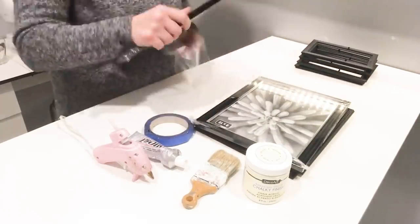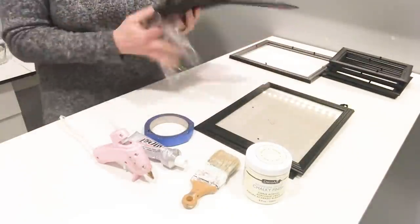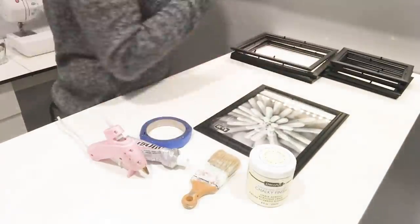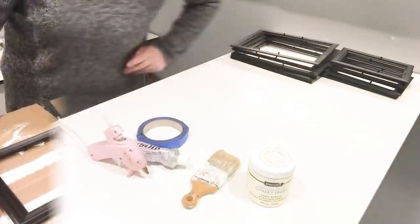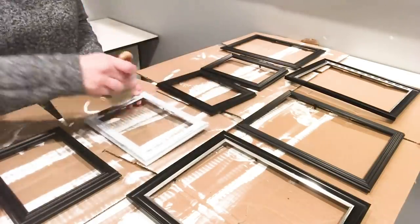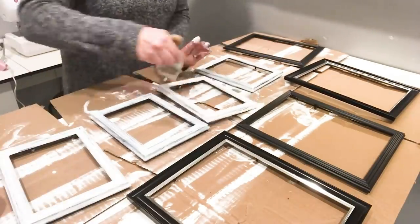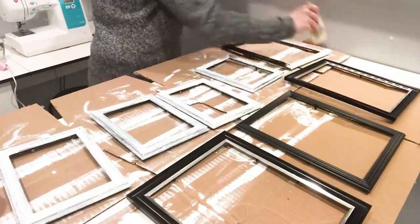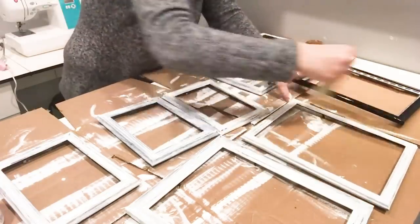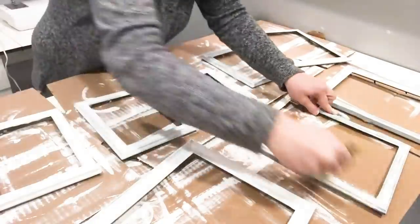Here I'm just removing the plastic from the frames and taking the glass out so that it will be easier to paint and I won't get anything on the glass. I got to painting the frames — it took me three coats of paint on the front and three coats on the back to cover up all the black. About halfway through, I realized it would have been smarter to use spray paint, so definitely use spray paint for this project. It will go a lot quicker.